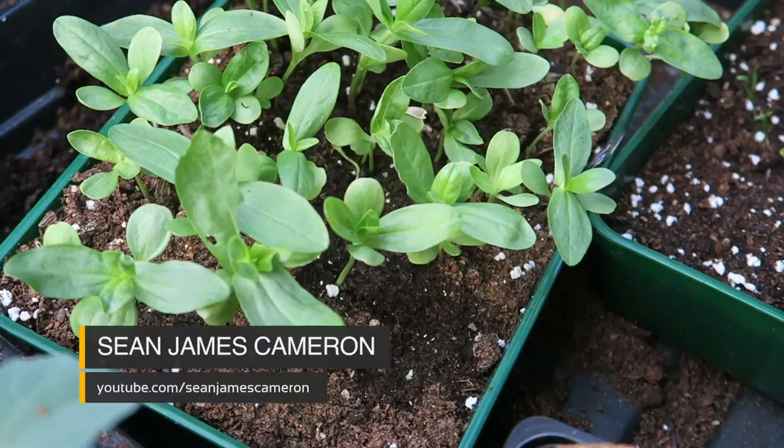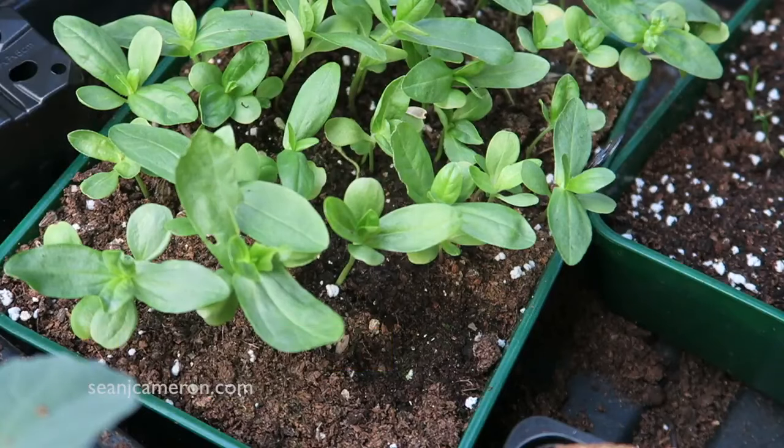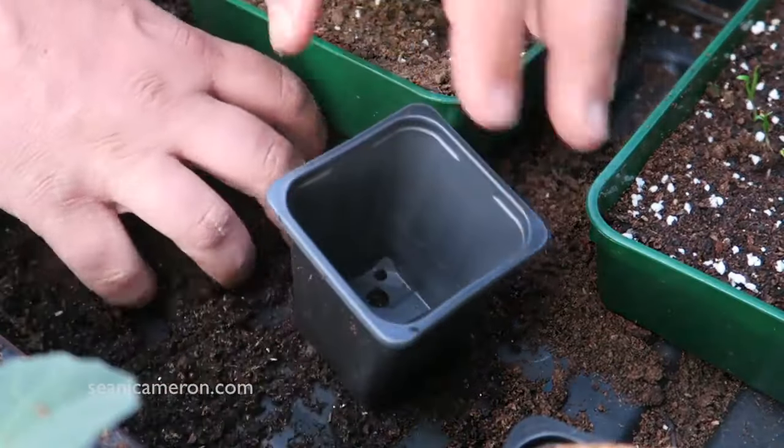I sowed these zinnias on March the 25th, so it's now time to pot them on into their individual pots, and then in about a month's time they'll be going outside once that final frost has passed.